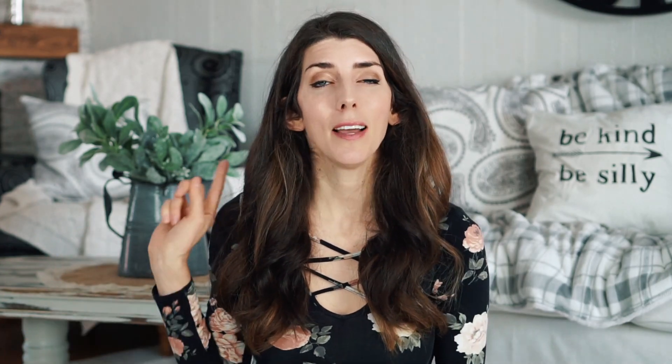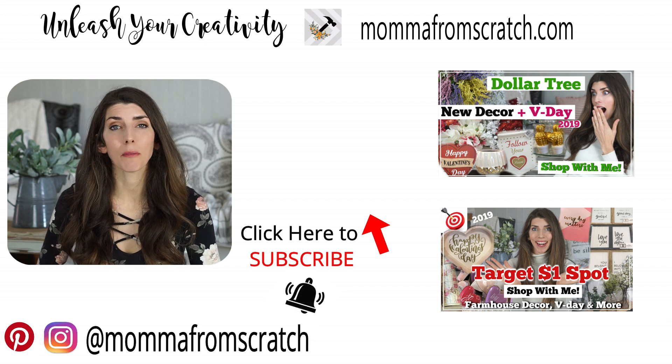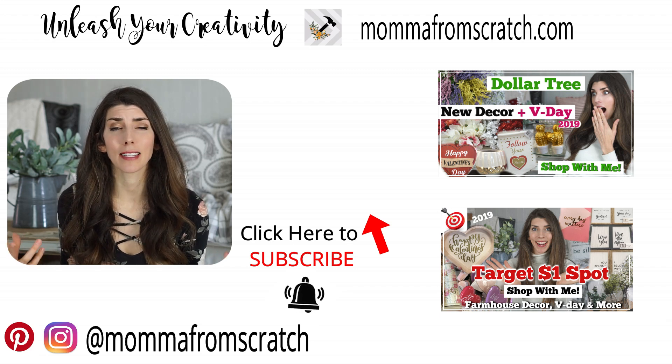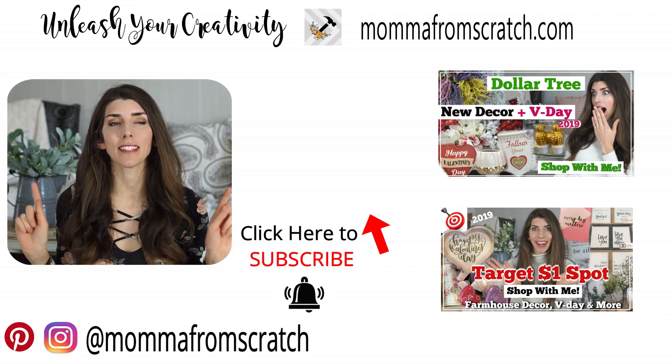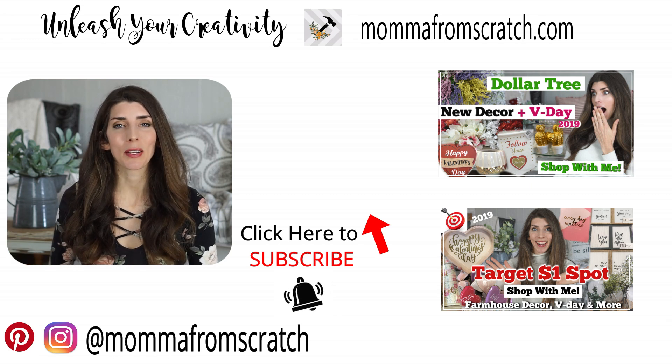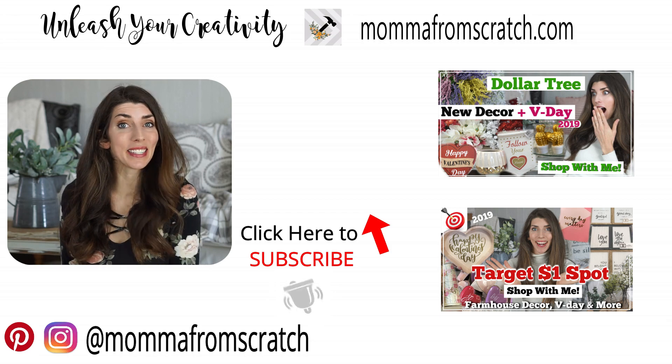You guys can go watch both of my shop-with-me videos for Valentine's Day as well as farmhouse decor by clicking here. Let me know in the comments what your favorite product was out of everything I showed, and what your favorite DIY is that you've ever created. I hope you guys enjoyed this video — give it a thumbs up. We'll have a decorate-with-me for winter coming out this week as well as a DIY, so make sure you're subscribed. I hope you guys have a beautiful day — thank you so much for watching and I'll see you in the next one.